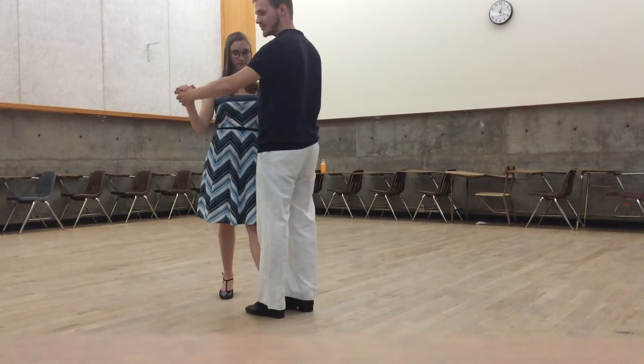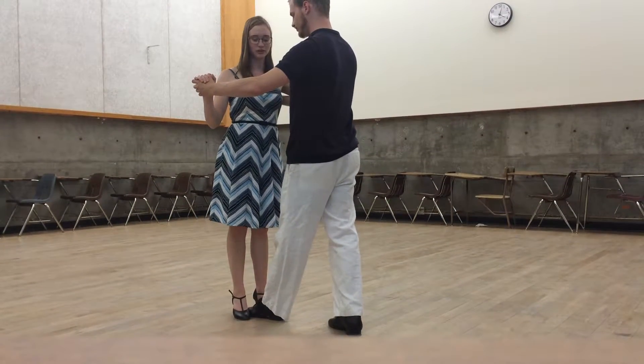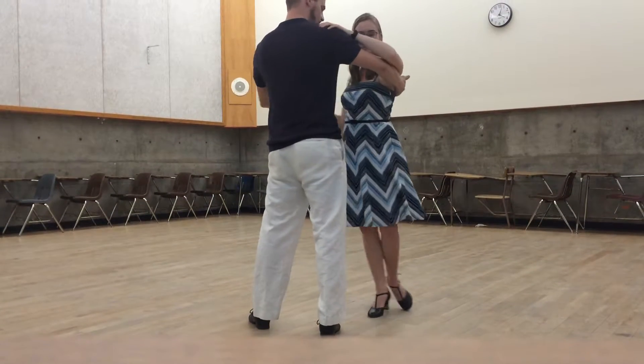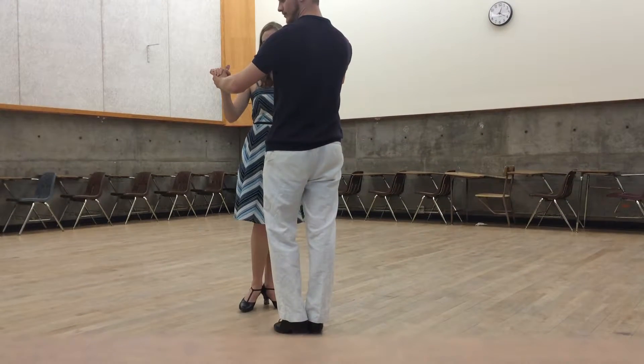Now I'm going to step forward and make a sandwich, then step back. As I step back, I feel an impulse forward. I step forwards to meet the foot. Then I'm going to rotate to my right, step into the open space, collect, and turn.